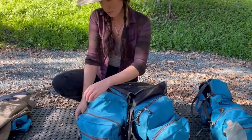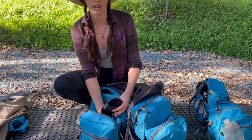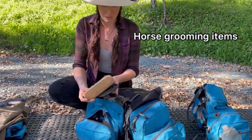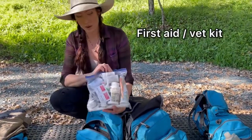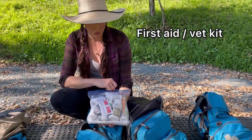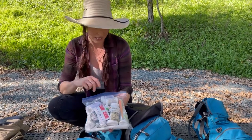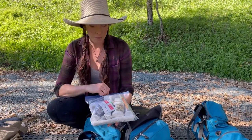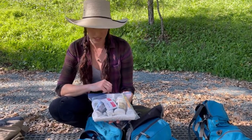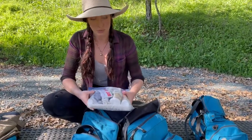In the slightly smaller front compartment I have my horse items — grooming supplies and a vet kit with horse vet supplies, as well as my own small first aid kit with things like ibuprofen and Benadryl. There are definitely more horse supplies than personal ones in here, which I may cover in another video.